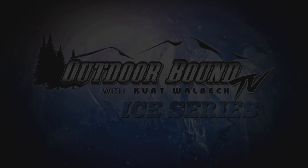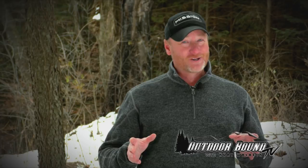Outdoor Bound TV is brought to you by Venom Outdoors and Yeti by Northland. That's pretty incredible — fishing in downtown Milwaukee, Wisconsin for those big brown trout and steelhead. Thanks to the guys at Wolfpack Adventures, and if you're interested in fishing with them, all of their information is right here on the screen. We hope you'll join us again here next week, when we'll bring you more great hunting and fishing action from around the U.S., Canada, and around the world, right here on Outdoor Bound TV.